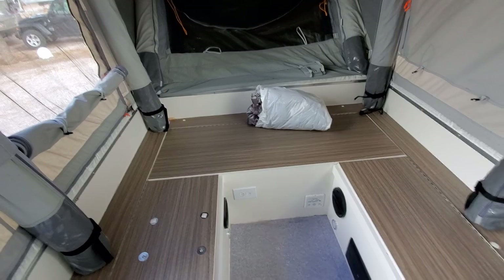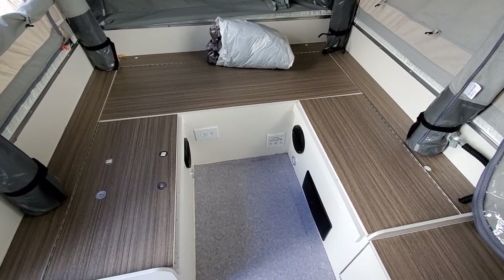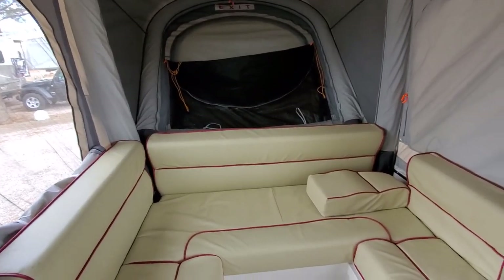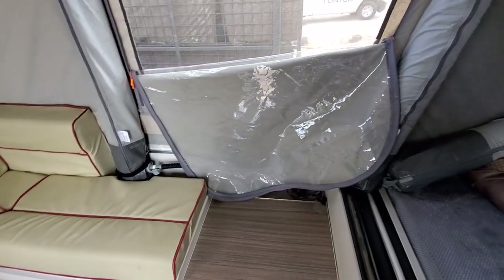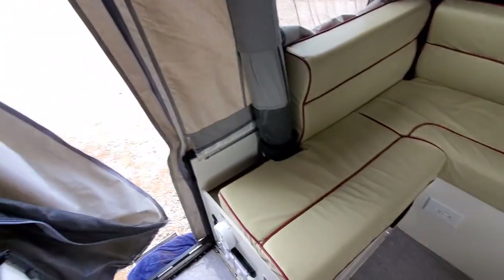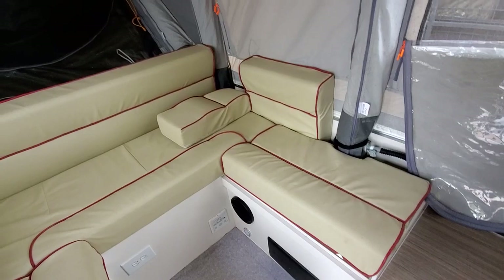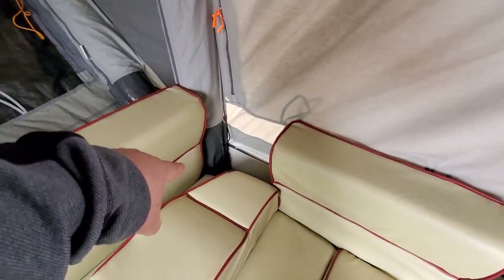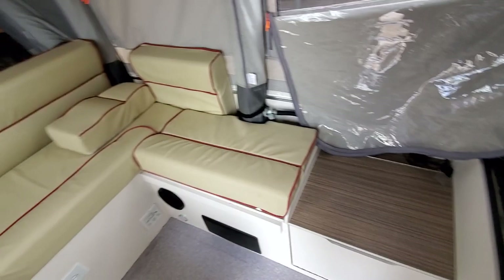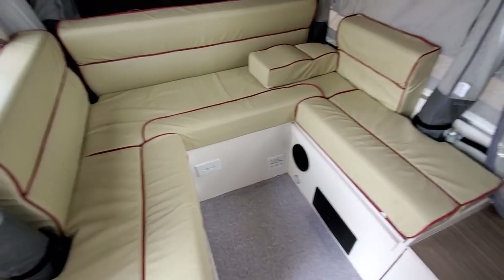I'll put the video on pause, go grab the table and cushions, and set it up for dinner — or actually what I use it for is my office. One thing to note is that this is just the way I choose to configure the cushions. There are cushions for every surface, including the top and back of the toilet and another back piece over here. I like this configuration because I can use that area down there as a little coffee table and still have easy access to the toilet. We never have more than two, maybe three people in here at a time, so it's not a big deal to configure the cushions this way.